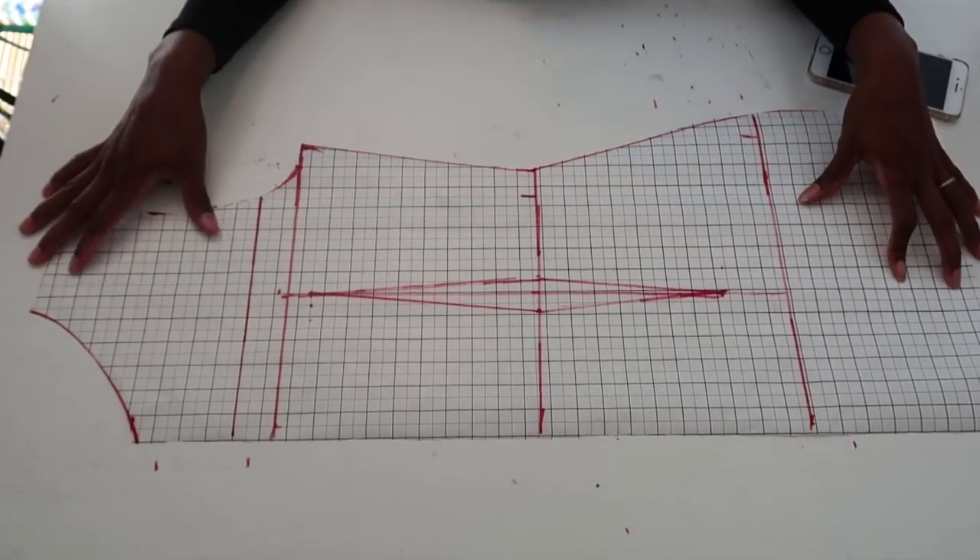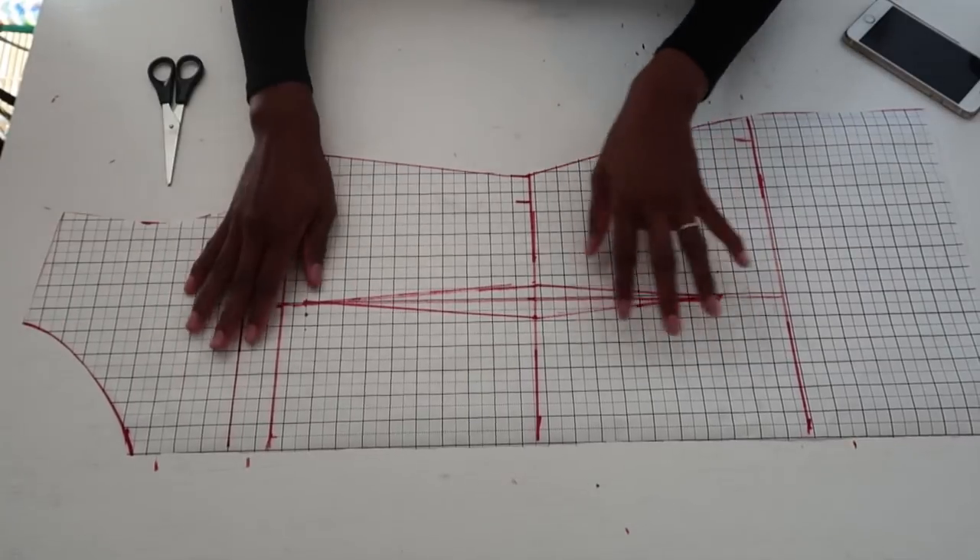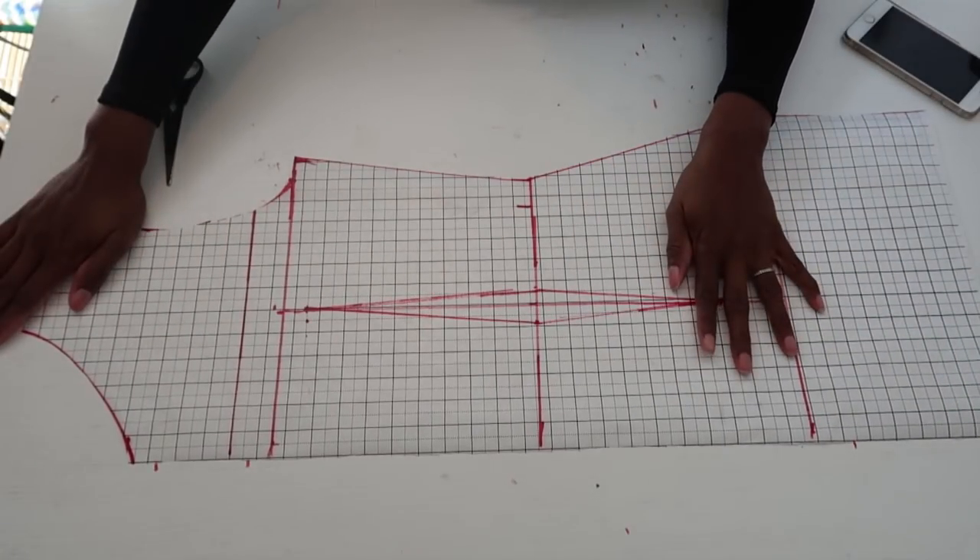That's a very easy way to make a basic bodice pattern. I hope this tutorial was easy to understand. If you missed something or have questions, please comment below and I'll reply as soon as possible. Make sure to like, share, comment, and subscribe, and turn on notifications so you don't miss any future videos. Thank you so much and I'll see you in my next video!